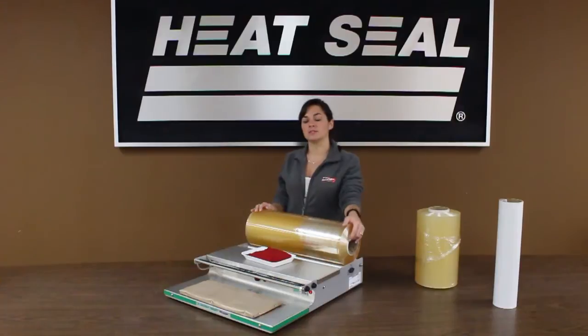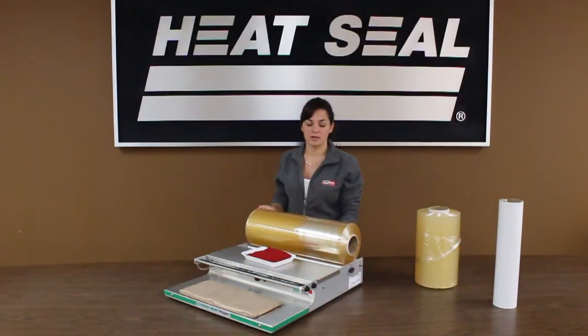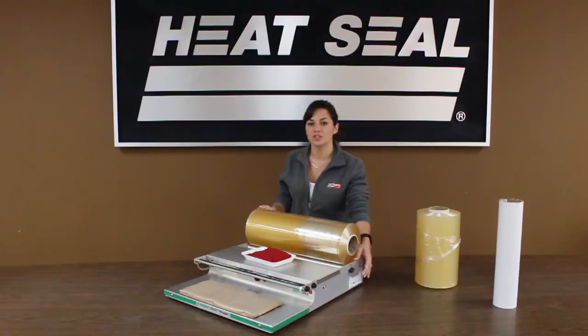It is an all new cradle mount design with a larger capacity film. This actually accepts a 20 inch wide film. The film actually sits on brand new aluminum rollers and has an all new tensioning system as well.